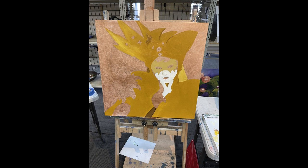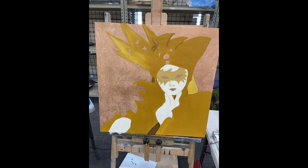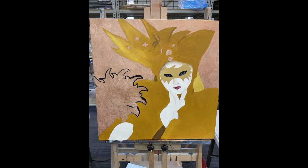I started off with an underpainting and then moved into blocking in the various different colors. You can see here I've added blocking for the mask in the face and the little mask that she ends up holding.